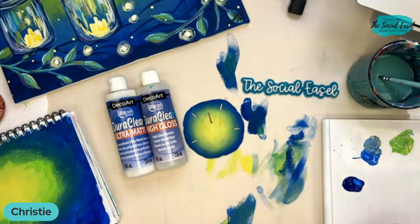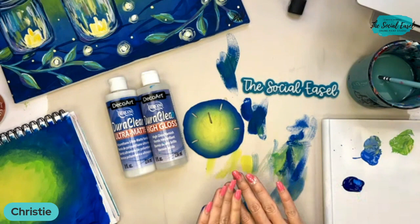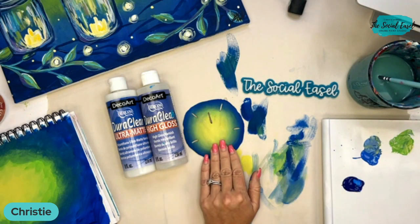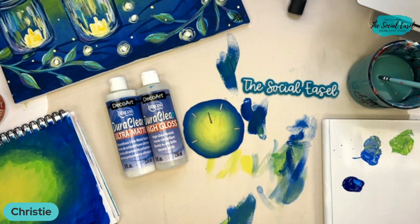If you used some metallic or gloss and different kinds of paint, you can finish it with one whole finish and everything will look the same. You could also add glitter to this if you wanted to.